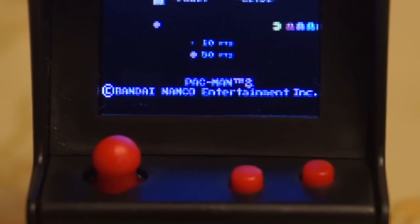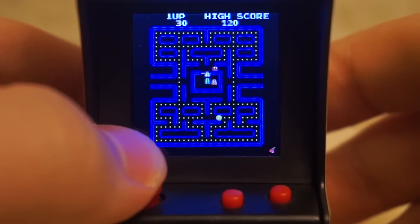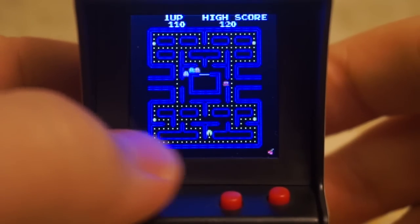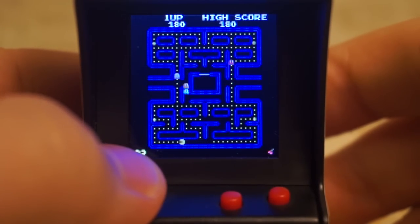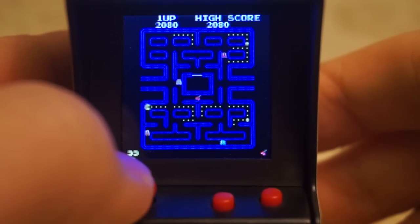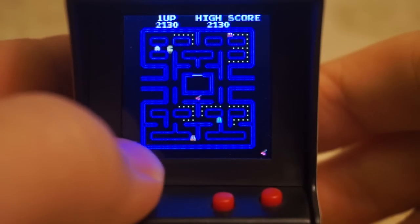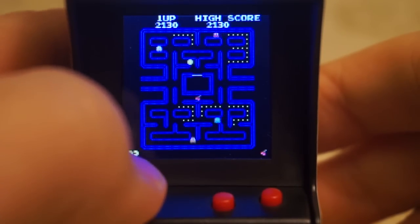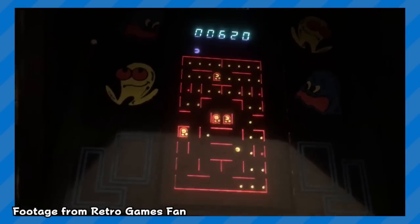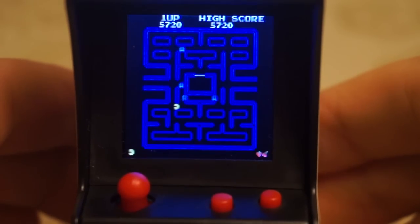The button on the left starts the game, while the one on the right does nothing. As for the game itself, it's Pac-Man — pretty self-explanatory: eat all the pellets in the maze while avoiding the ghosts. It's not a one-to-one port of the arcade original obviously, but it's still a really faithful reproduction given the limits of the small screen. If you wanted a similar experience back in the 90s, you were stuck with a cruddy LCD game. Even though the game doesn't run nearly as smooth as its arcade counterpart, it is still perfectly playable.